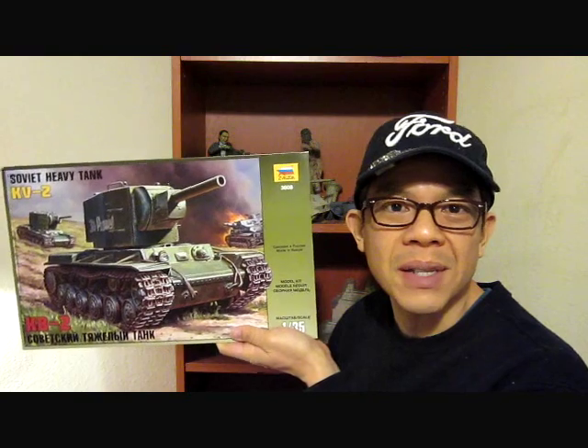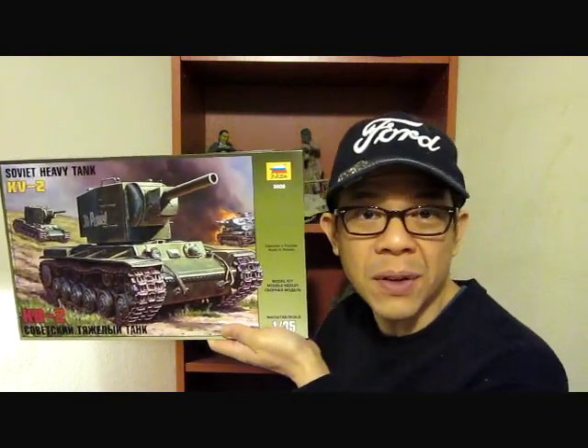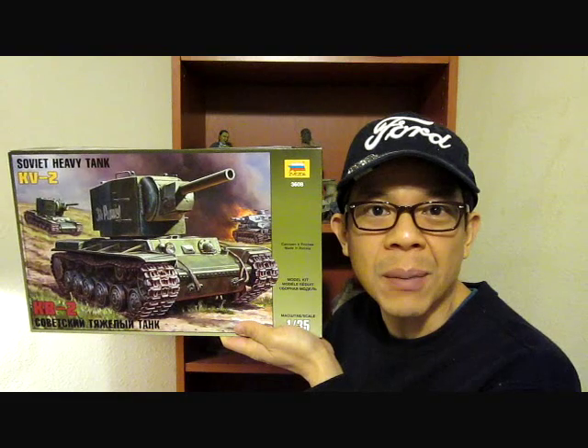Hi, I'm QDC. What we're going to build today is Tamiya's Russian tank crew at rest. The reason why I bought this particular kit was because of an earlier model kit that I built called the KV2 tank by Zvezda Models. I built that kit and made a video out of it and I really liked it so much that I decided I want to make a diorama out of it using Tamiya's kit right here.